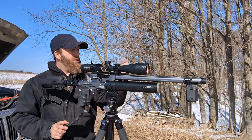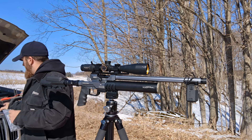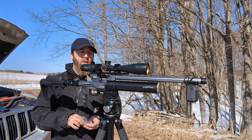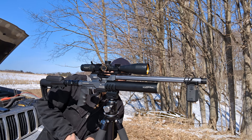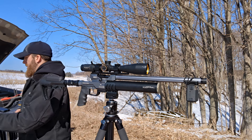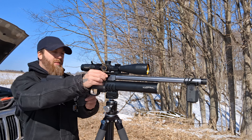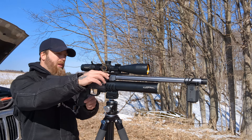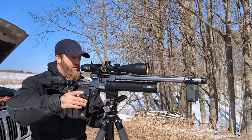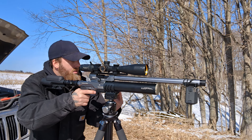Alright guys, first up we have the Mr. Hollow Point's .457. I'm going to run the numbers, then screenshot it and put it up on the screen. We are shooting at just below 4500 — it's cold, I filled it up to 4500 and I think we're at about 4300. Shot number one: 735.